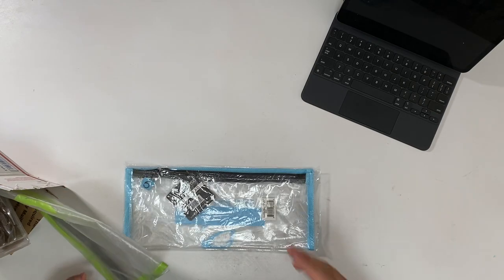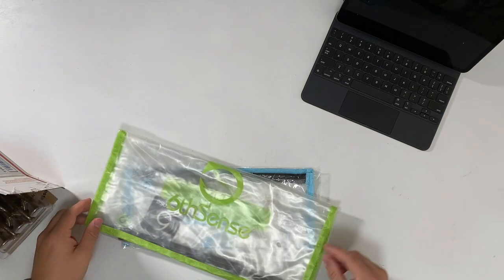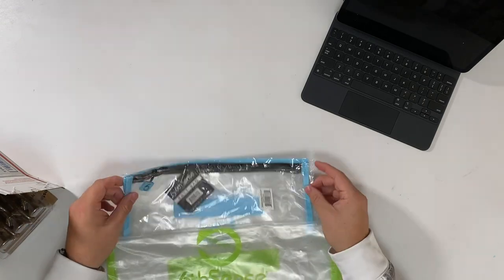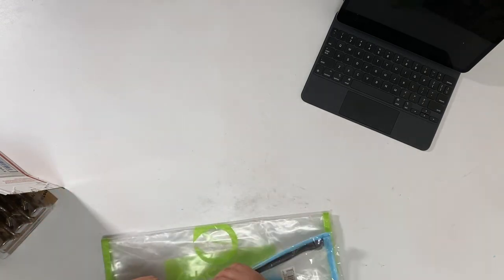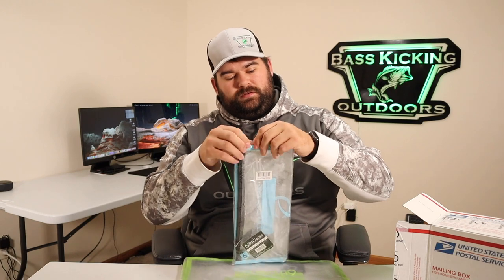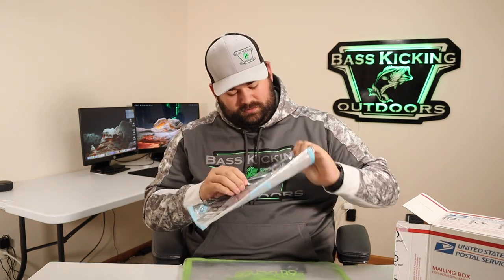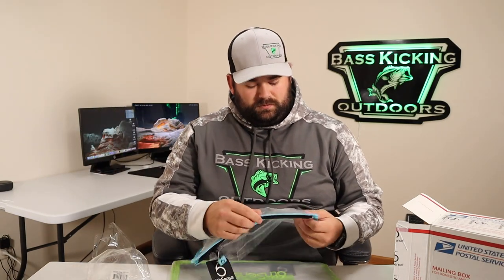We've gotten some of their bait bags recently, but I wanted to get their new bigger ones. Let me get into this packaging here. There we go.